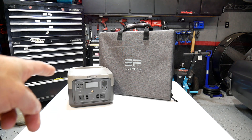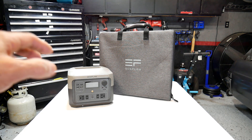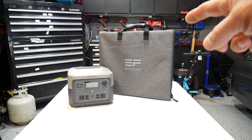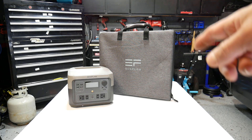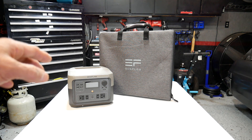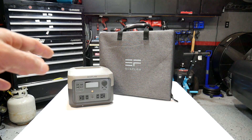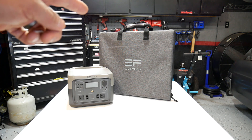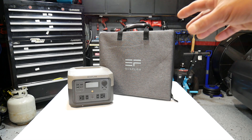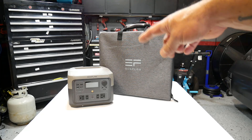I've got the EcoFlow River 2 Max here. I did a review on this when it released back in October and I've been using it ever since, testing it out with the EcoFlow 110-watt portable solar panel. With the new EcoFlow River line, plugging into a standard AC outlet only takes 60 minutes to charge — the fastest charging of any portable power station I'm aware of. In this video, I want to see how well it does with the 110-watt solar panel, and at the end I'll show a real-world test of the solar panel charging the River 2 Max.